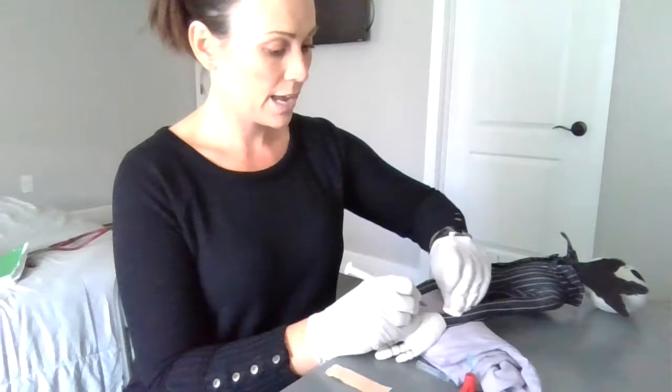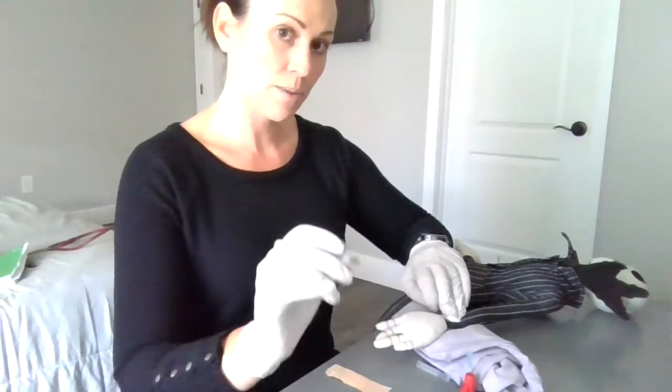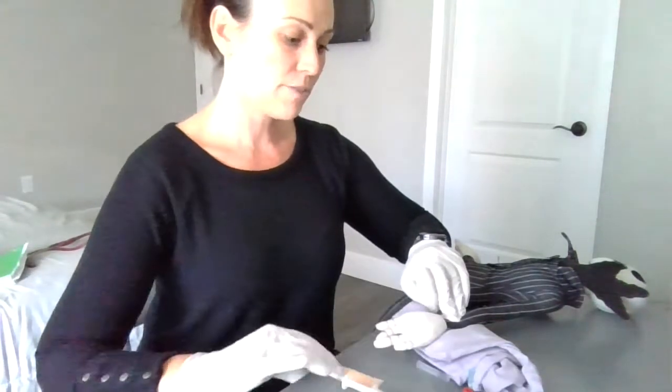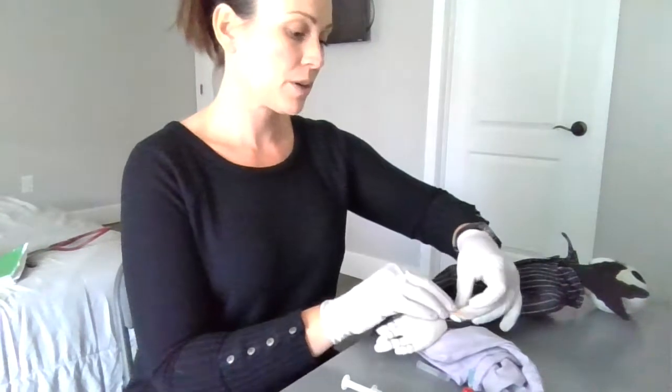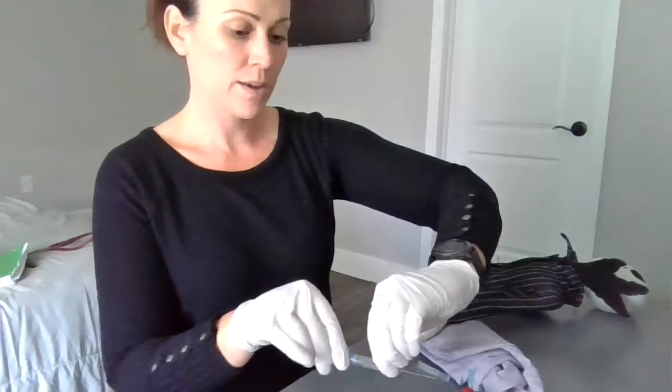Now I'm going to go ahead and pull back, holding down pressure onto the artery, keeping the needle away from me. I'm going to go ahead and cork the needle. After I've held down the artery for about three to five minutes, I'm going to put the bandage on and collect my sample.